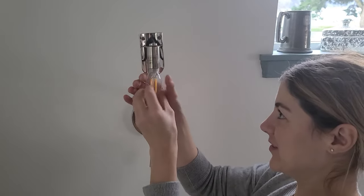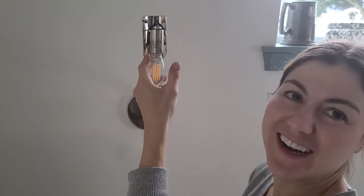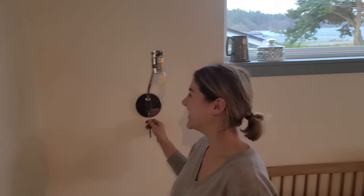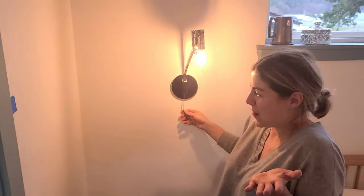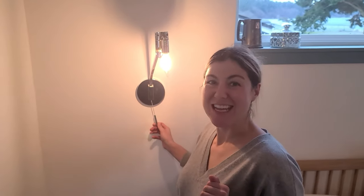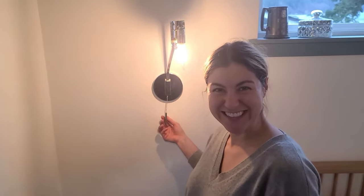Okay, moment of truth — there's no power yet. Power's back on, Lindsay's back, she's going to try it out. Woohoo! Lindsay, why isn't there a lampshade on there? The lampshade is getting outsourced for custom wrapping. Oh my God, you're so bougie.